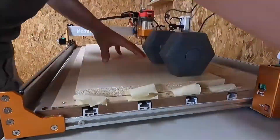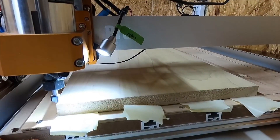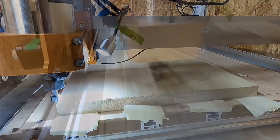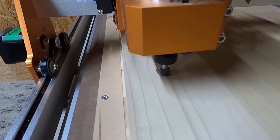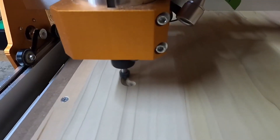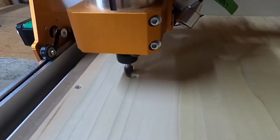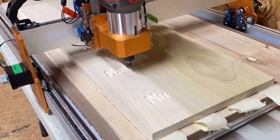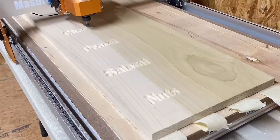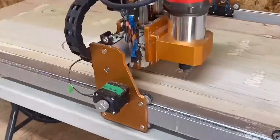At number 4 we have the Fox Alien Masuda Pro. This machine has a serious build with serious performance to match. The large working area of 400mm by 300mm by 70mm gave me the ability to process multiple small boards in one pass. The 600W spindle was noticeably more powerful than what you usually get in this range. I used it to mill out a complex PCB with multiple ground planes and double-sided features. The machine handled it with ease. I used both standard end mills and V-bit cutters for isolation routing, and the Z-axis depth was consistent across the entire board.